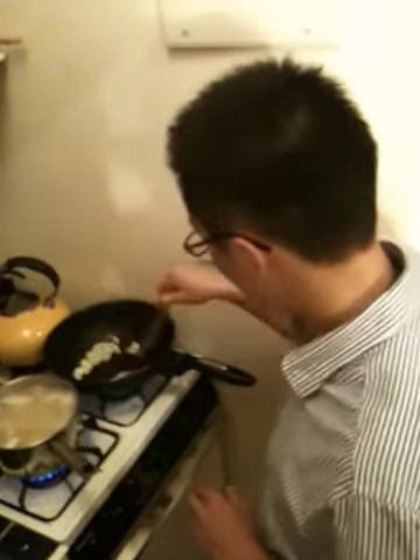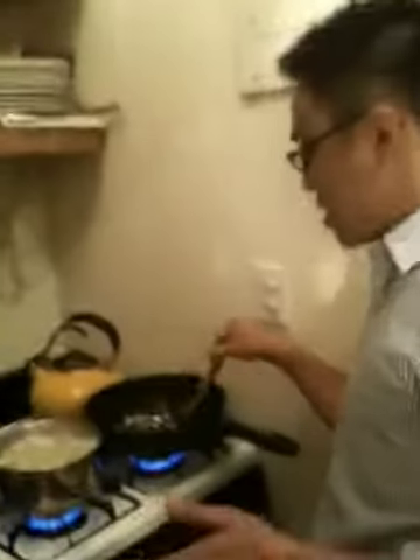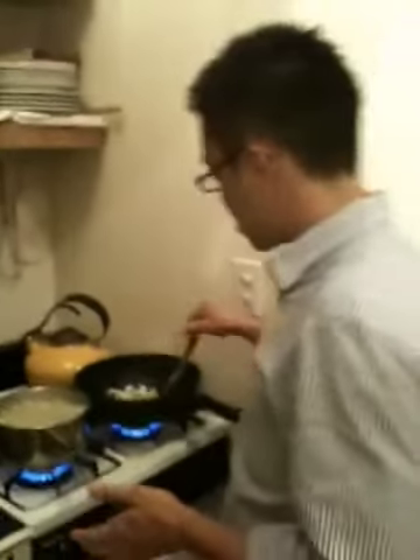I always cook everything with high heat — that's just how I like it. Cook fast, easy. It's pretty much the best when you use all the leftovers in the fridge so you don't throw everything away. You come home from work and pretty much throw everything together.